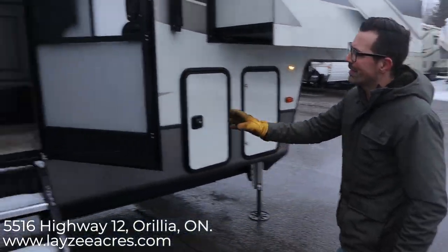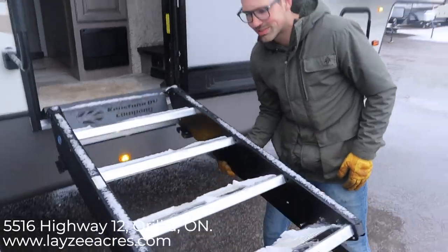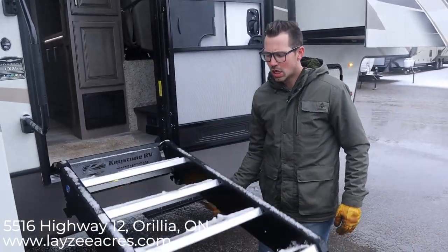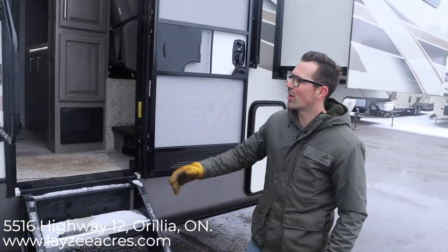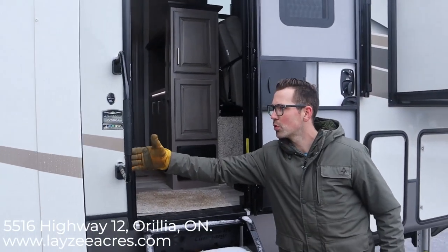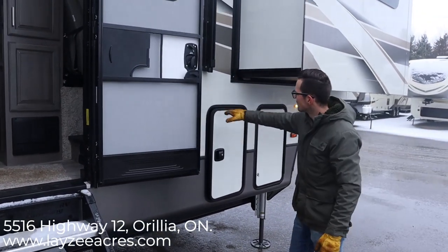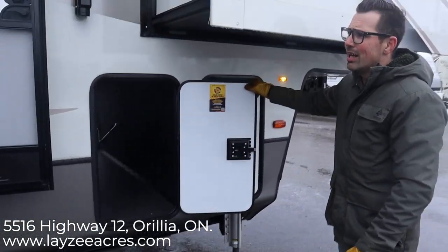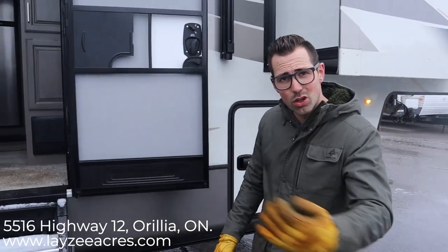We have a nice big entry door. The steps are pulley-assisted, so they're really easy — I can do it with one or two fingers, nice and easy. There's a handle here that comes out a little further than normal, which helps because it's a four-step entry. Then we have the other side of the outside storage we saw on the other side. That was a brief breakdown of the outside — let's have a look inside.